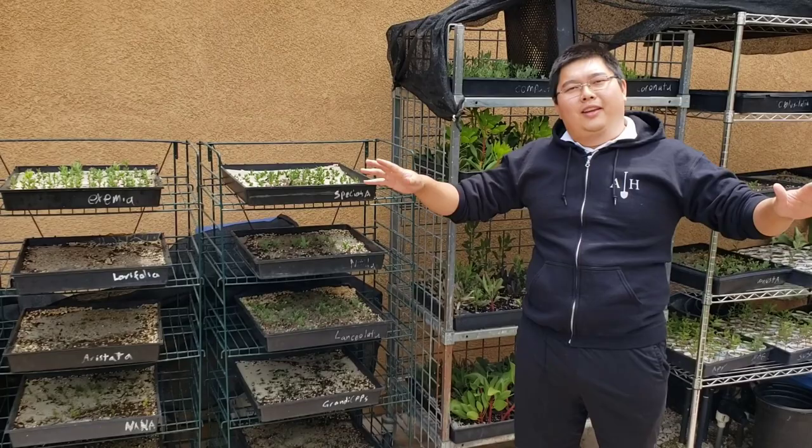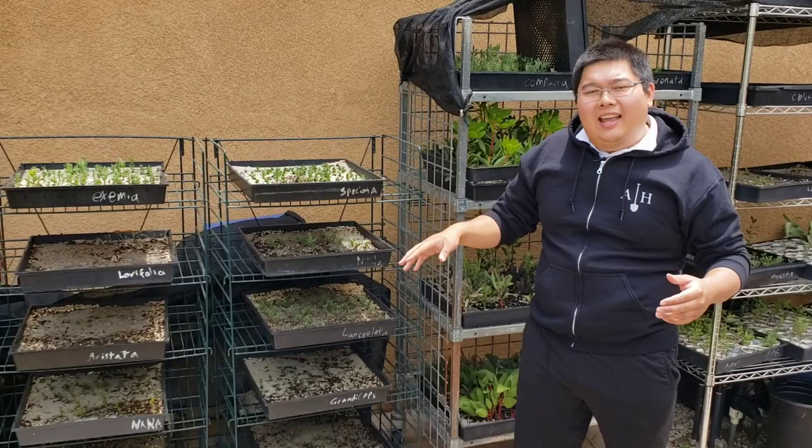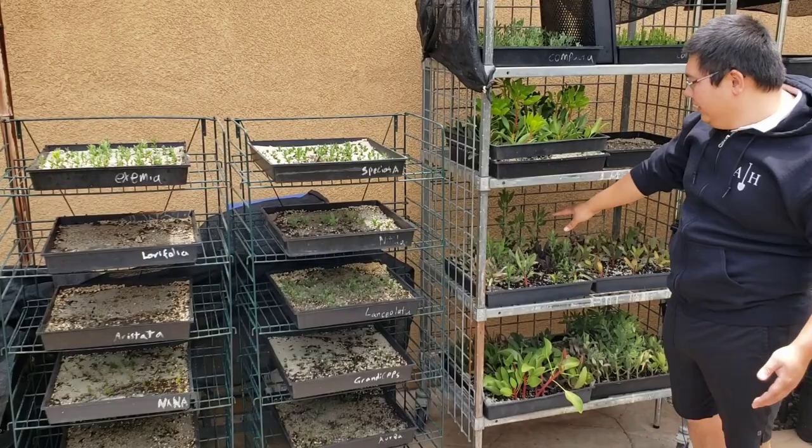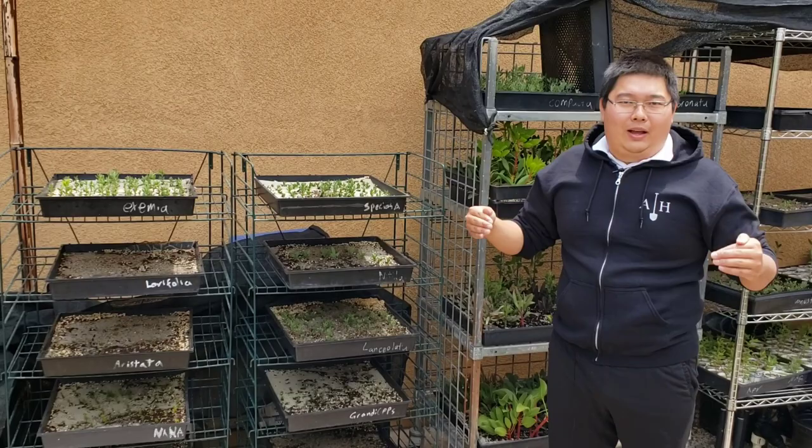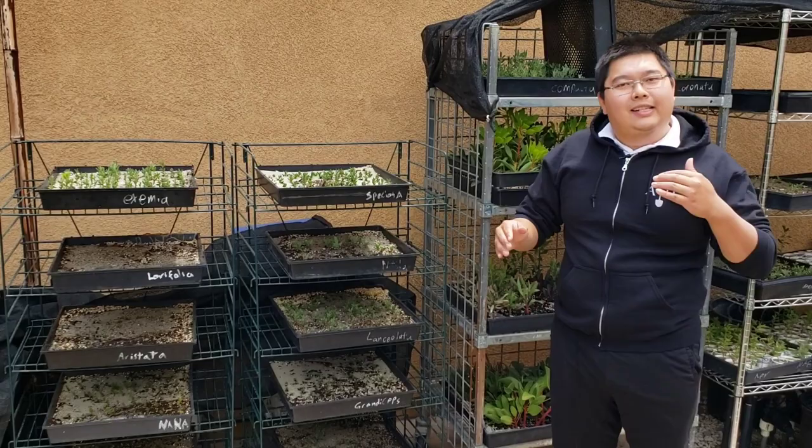Hey guys, we've come to the point where you've followed my videos, done the sowing of seeds, done the cuttings, and finally something's happened. You got sprouts coming up, your cuttings are finally starting to form new growth. You do the little tug test, you're getting resistance, and you know that they're rooted. Great — everything is going really well. Now what?